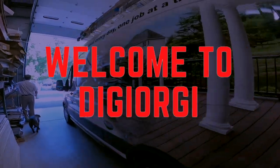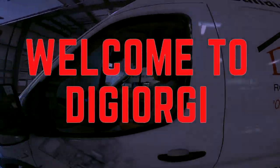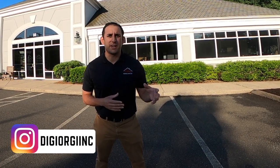This is Anthony here at DiGiorgi Roofing and Siding. Typical Monday morning — we just had our Monday morning meeting going over all the important things for the week, our crews just went out, and we're hoping for a great day. Welcome to the vlog and hopefully you enjoy.